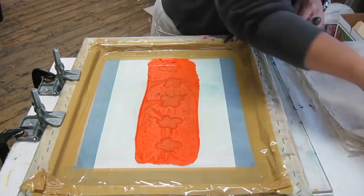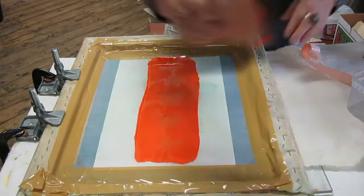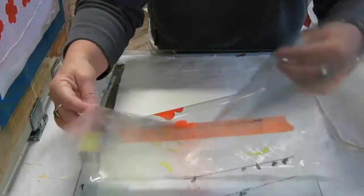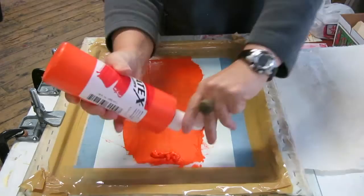Hey, Linda Germain here from Printmaking Without a Press. Today I'm using a sheet of mylar as my registration system to print a series of flower-style impressions on some fabric napkins.